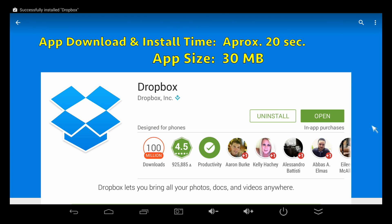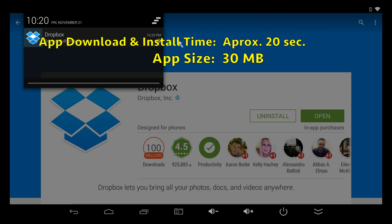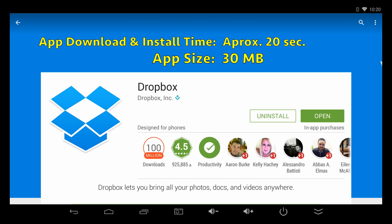It didn't take very long — 20 seconds to download and install. That's pretty impressive. This device downloads and installs apps really fast.